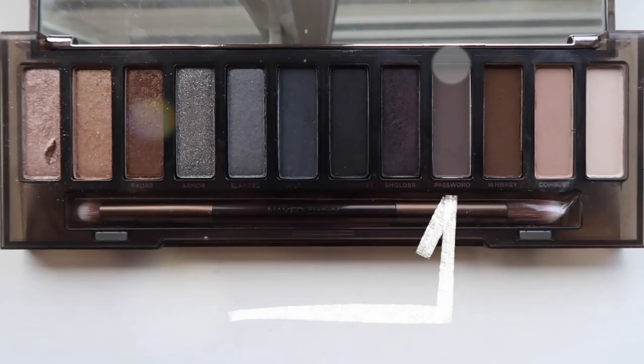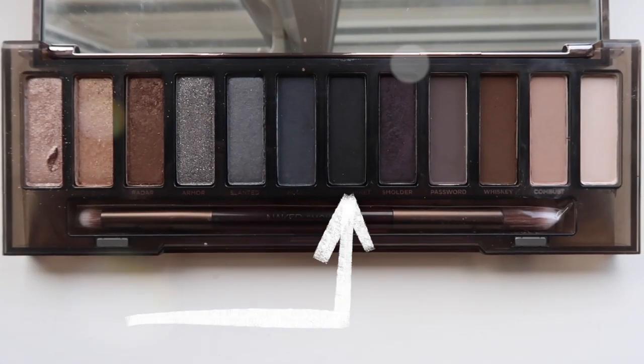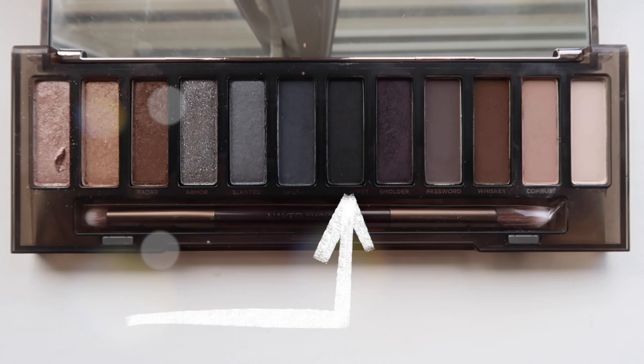My eyebrows are already done and I'll try to make them look as natural and fluffy as possible, because in the photo it looks like Taylor hardly has anything in her eyebrows. Then we're just going to take the colour Password from the Naked Smoky palette and run that through the crease. Then taking the colour Black Market and just using it right in the outer corners of the eye.